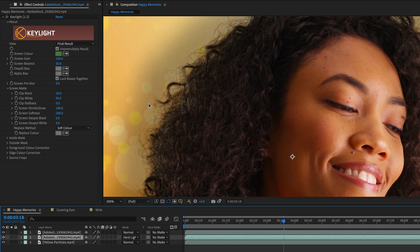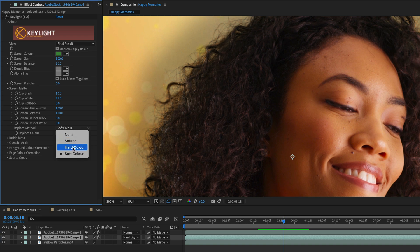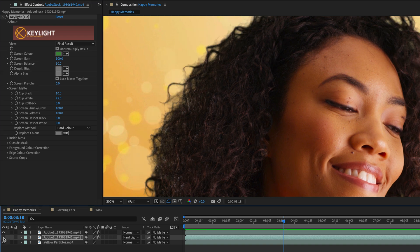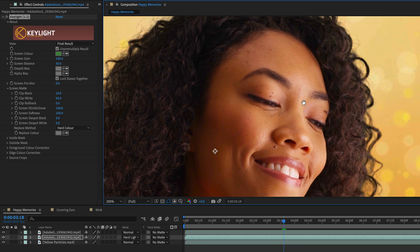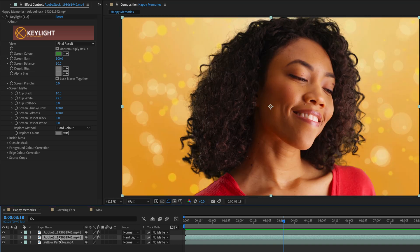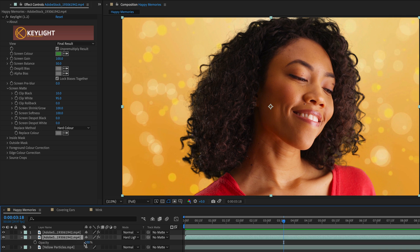As you can see, it kept all the fine details. For the Replace method, I'm also going to switch it from Soft Color to Hard Color. Your mileage may vary depending on the clip that you are using. But let me show you the before and after — this is what we got straight out of Key Light without any treatment, and this is the amount of detail we've managed to add using this simple trick. I'll zoom out, select the clip, press T to show its opacity and reduce it to around 80%. You don't want to make it over the top.